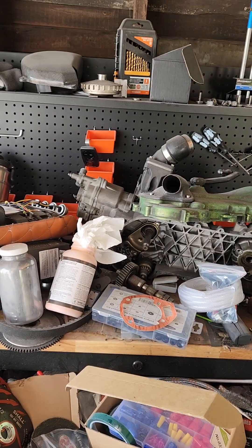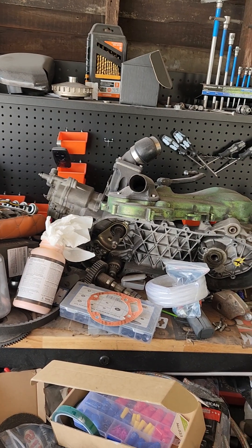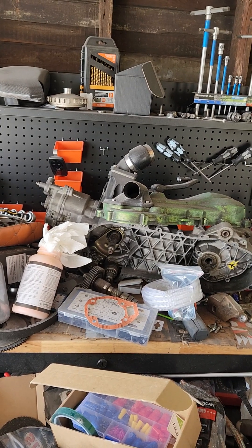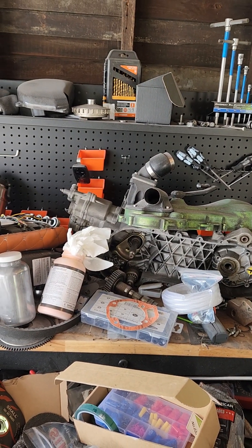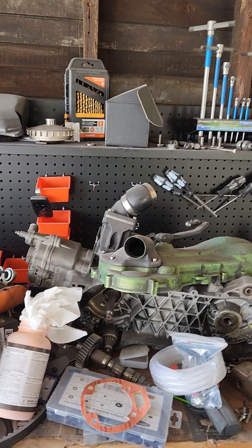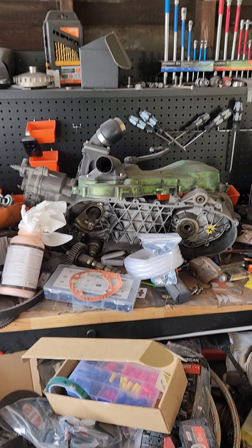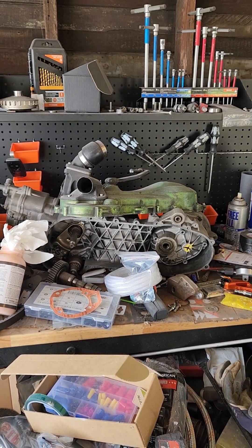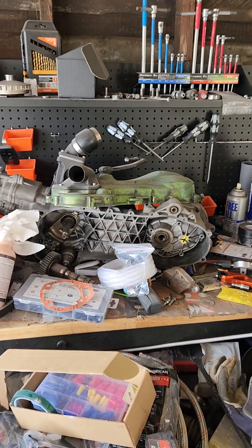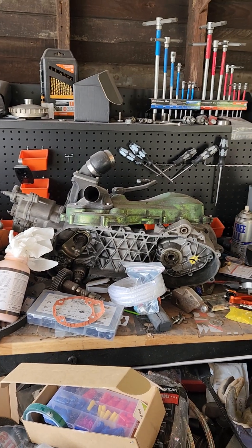It has an aftermarket Malossi cylinder, and I think it's got an HT Motor Ecotune head on it, and then an RD350 intake — so it uses a Yamaha RD350 reed valve.